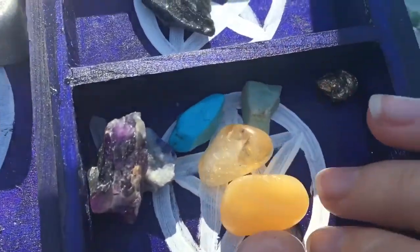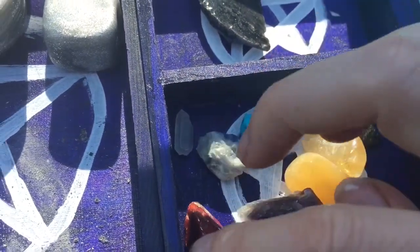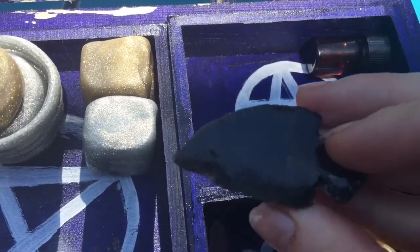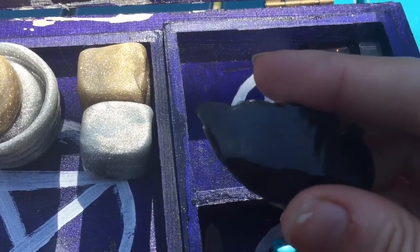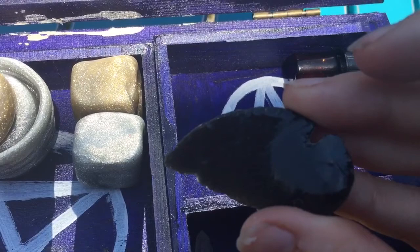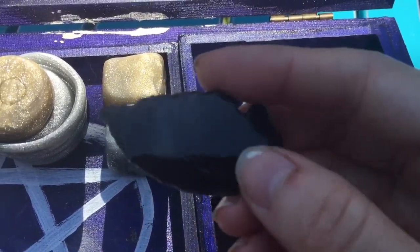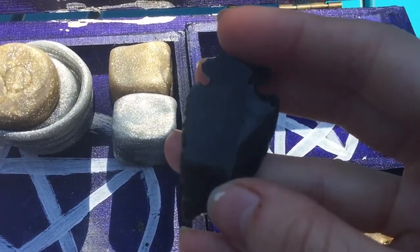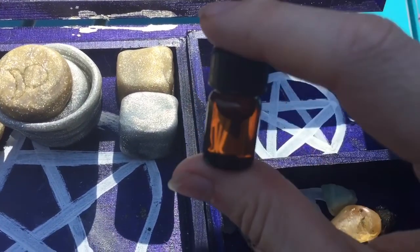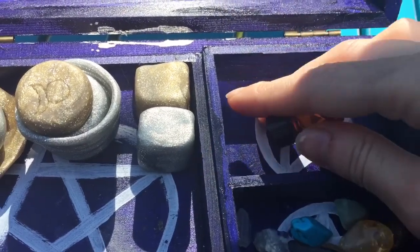I have a collection of stones here — just general stones to use for healing and to keep on hand. I have an obsidian arrowhead, just because I felt like it should be in here. It's a very protective stone and arrowheads help direct energy. And then I have anointing oil in here as well, just basic general anointing oil for common things.